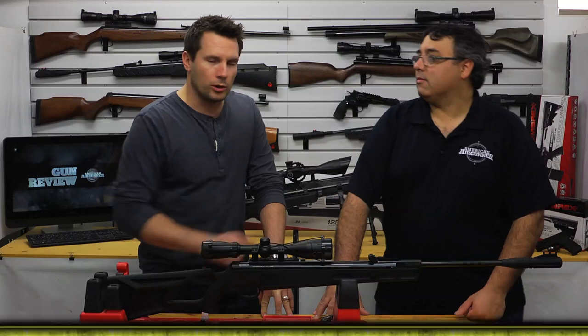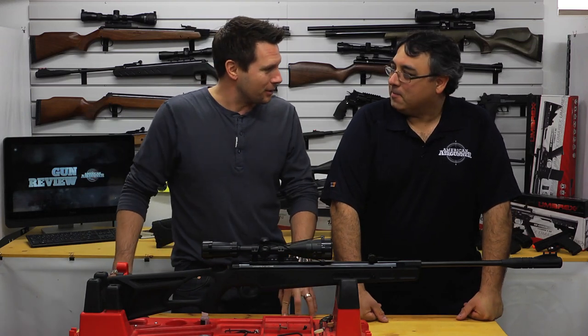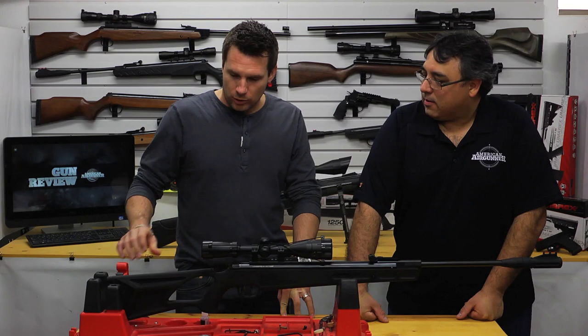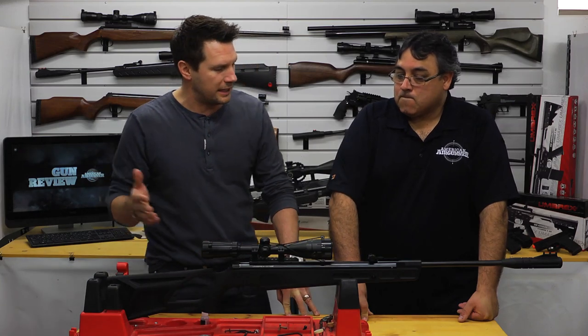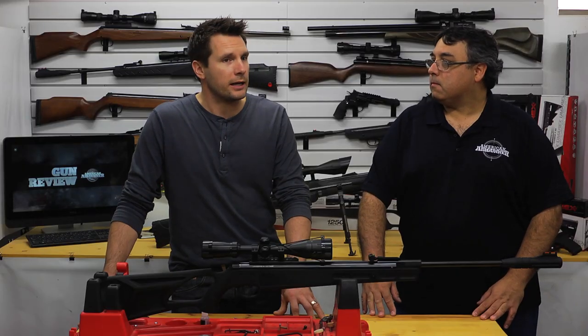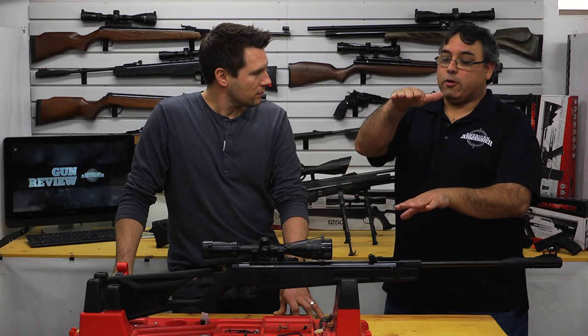We're here at Airgun Web with Rick Usler to do a little gun review at what I like to call Airgunner's Paradise. Rick, how are we doing today? Doing very well. We're looking at the Umarex Octane. How long have you had it? I've had it for a while — got it through the break-in period. From the time I took it out of the box it was shooting almost dead on. How many shots does it take to get through break-in? I'd say a minimum of 250. It just smooths out — cocks a little smoother, trigger pulls a little better. If you have a chronograph, you'll know when it breaks in because the velocity spread will tighten up.